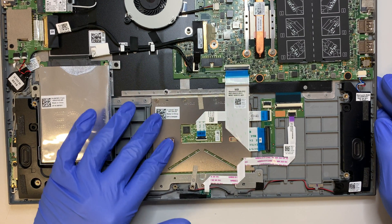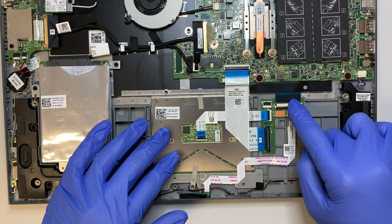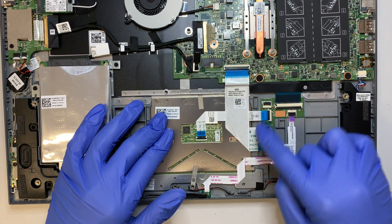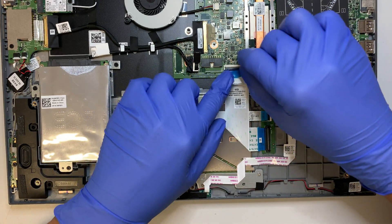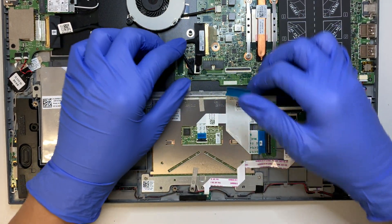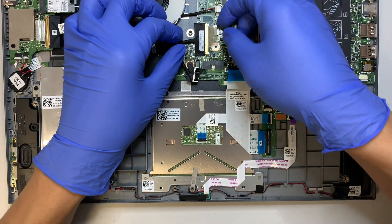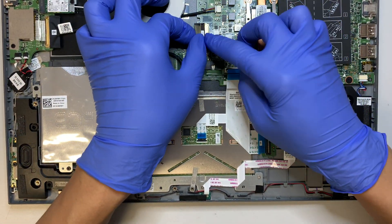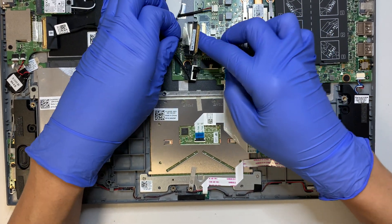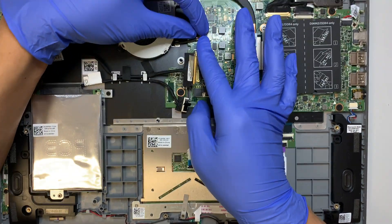This is your controller for the keyboard and also your touchpad — that's another board right here. I'll go ahead and remove this cable first, and this one as well. Go ahead and flip open that clip and slowly slide out this cable. And this is the CPU fan cable.